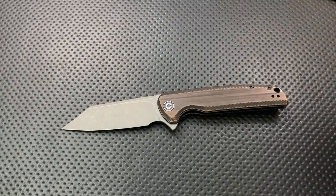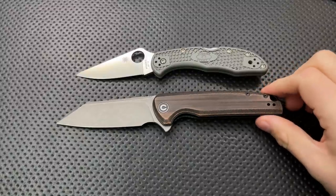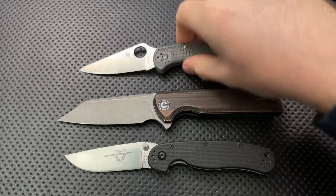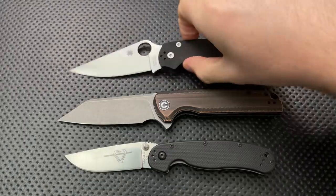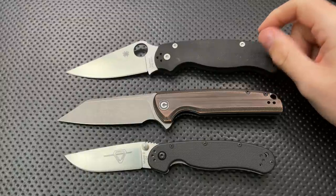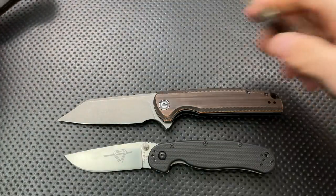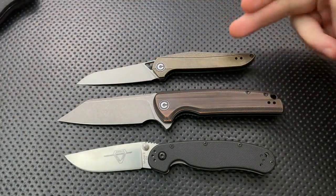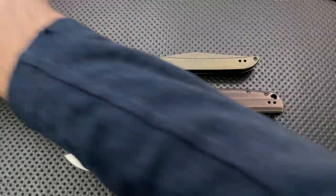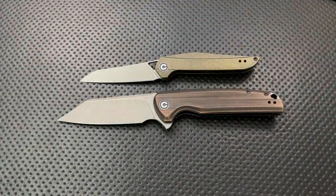Next, let's do some size comparison real quick. Here it is against the Spyderco Delica — this is a reasonably sized knife. Here it is against the Ontario Rat No. 2 — yep, pretty decently sized. Here it is against the Spyderco Paramilitary 2. And here it is against the Civivi McKenna, which is a much smaller knife, but is also in a similar sort of finish and ethos coming out of Civivi.